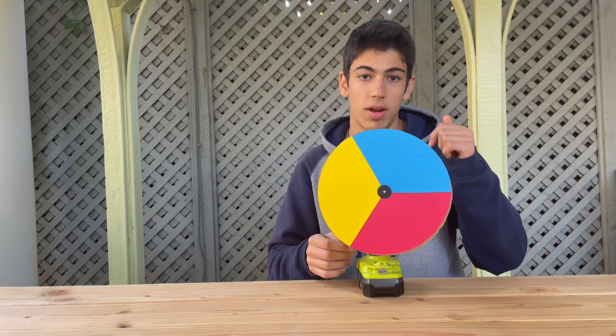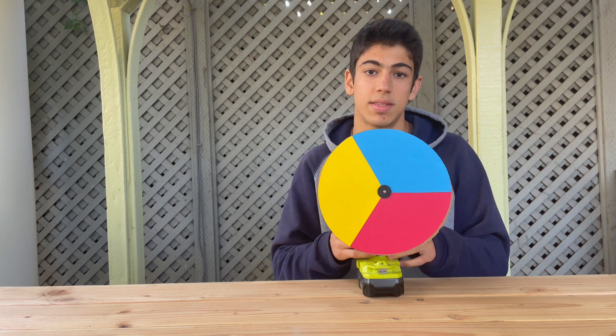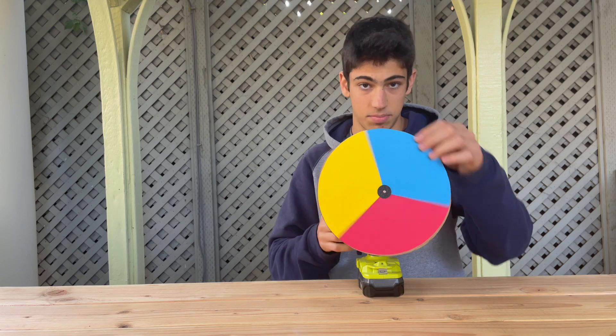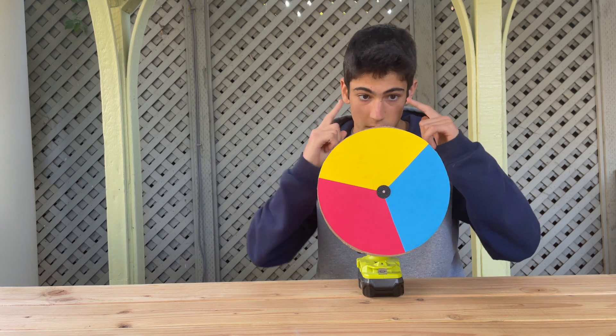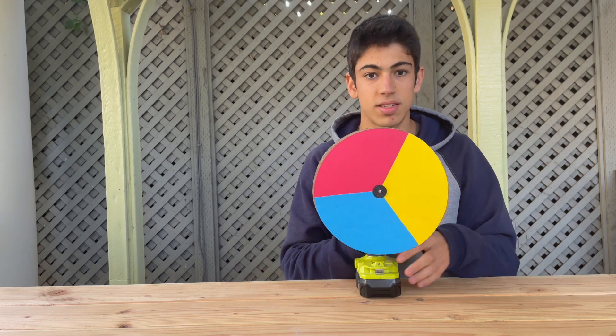Hopefully high enough to trick the brain into mixing them together, because the eye only refreshes about every 1/20th of a second. So if you can get the wheel spinning faster than that, the eye will just think it's one mixture. So let's give this a shot.